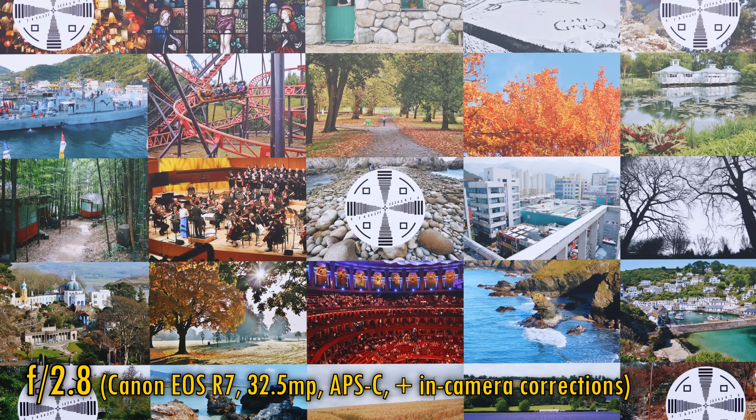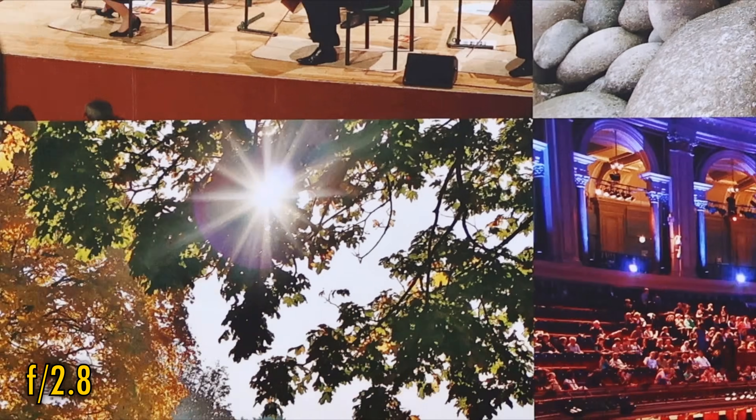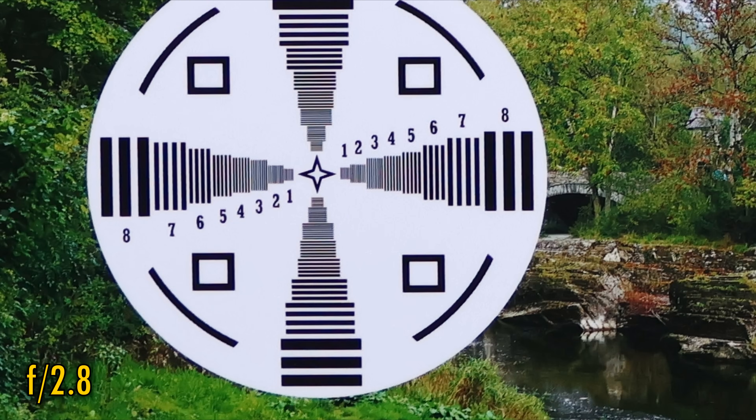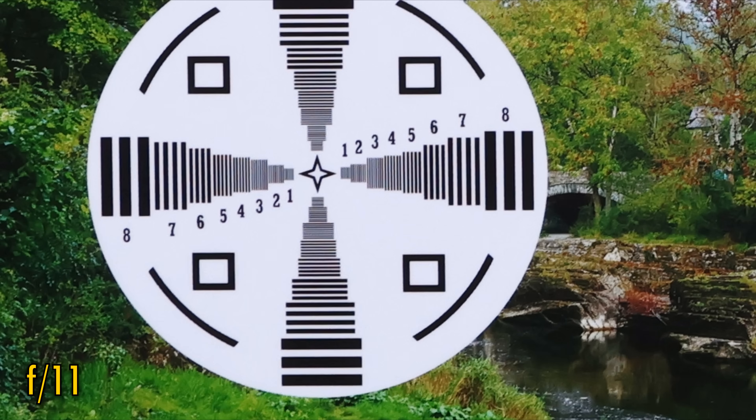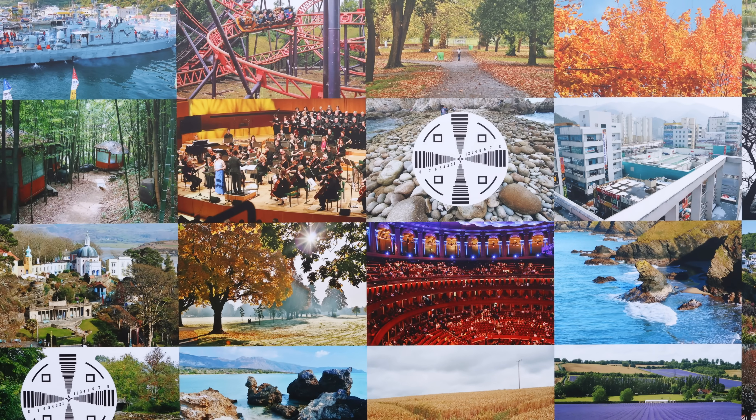Let's see how it performs on APS-C now, on my EOS R7 camera with its very challenging 32.5 megapixel sensor. Sharpness is just about perfect in the middle of the image. The classic sweet spot advantage comes into play on an APS-C sensor, and those corners look excellent also straight from f2.8. Stop down to f4 and those corners are now absolutely perfect. However, diffraction is always worse on a high-resolution APS-C camera, and by the time you stop down to f11, the image is getting noticeably softer. Still, this is truly fabulous — what a sharp performance on such a very demanding camera.